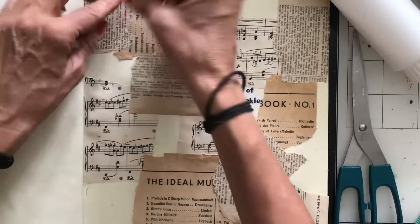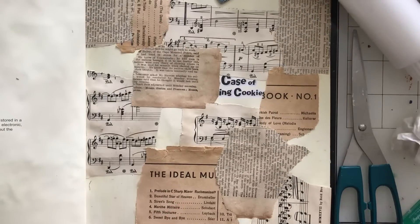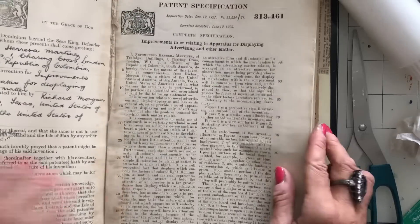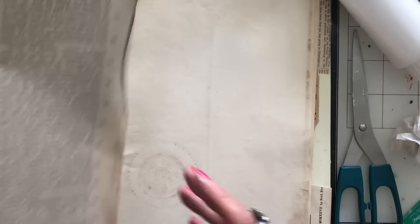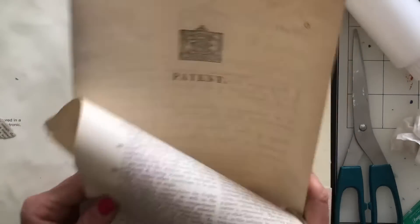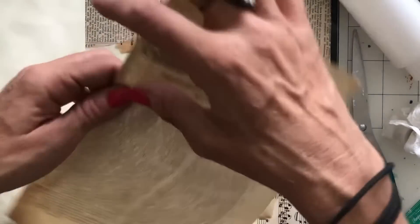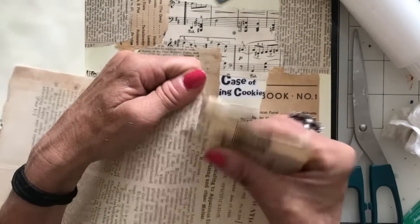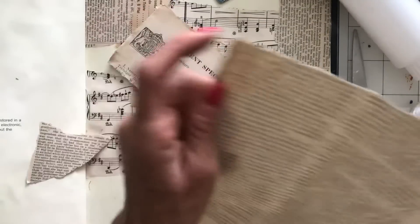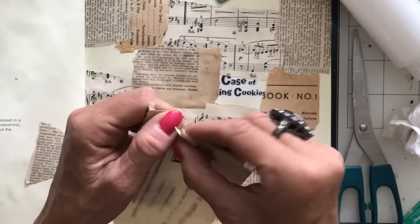Let's have a look and see what other actual paperwork I've got rather than just book page. So I've got this, which is a patent — for some sort of invention I'm not sure about. I'm thinking in particular about this header section, which is rather nice. I'll put this down in a few places and it looks really rather nice.